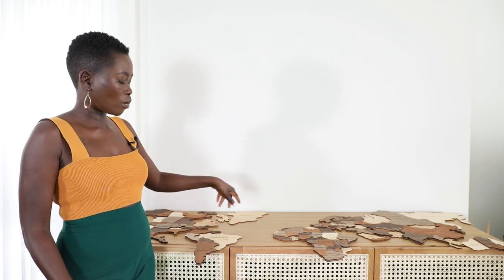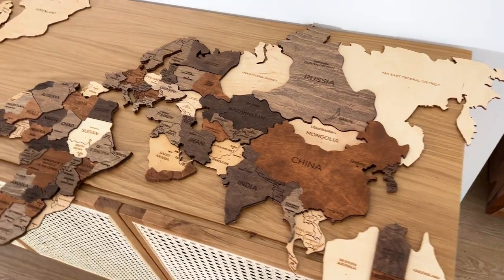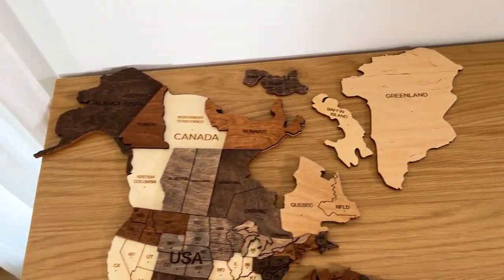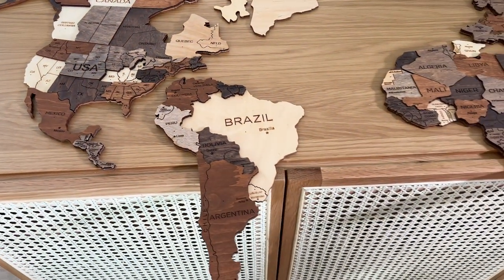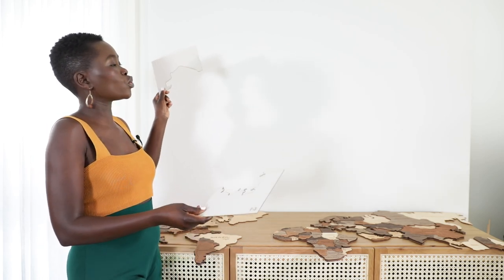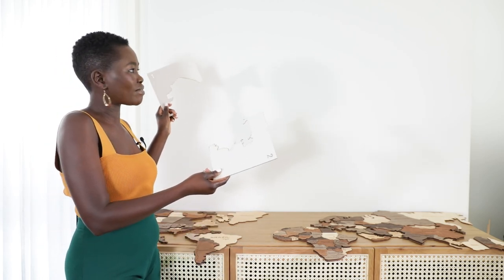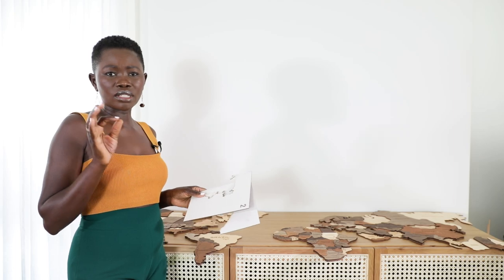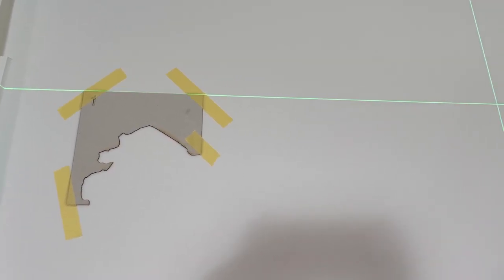We've just laid the map of the world all over here just to get an idea of where every piece goes, to a certain degree. Now we're about to get to the point of putting it on the wall, but first we have to use these corner sensors which help us align the map properly. On top of that, we're also going to use a laser level as well as a tape measure to make sure everything is straight and correct.